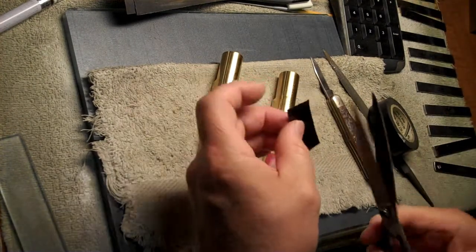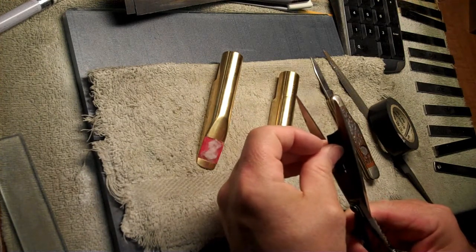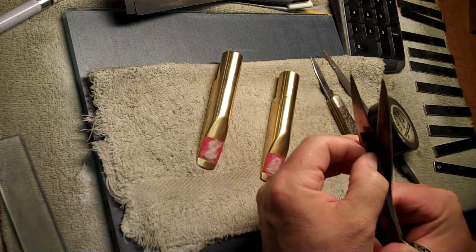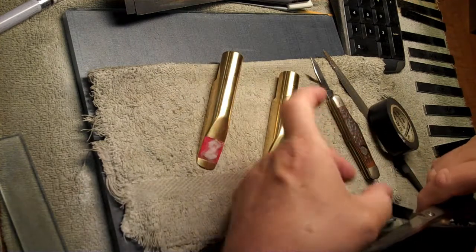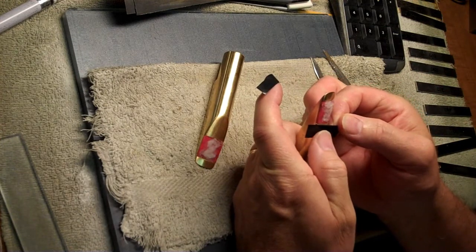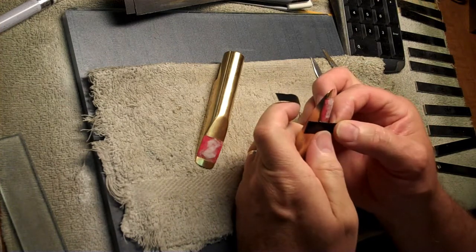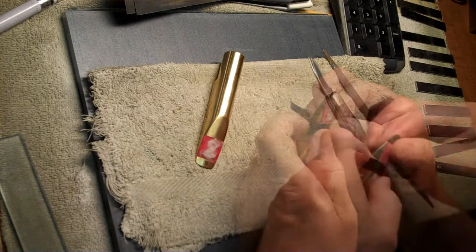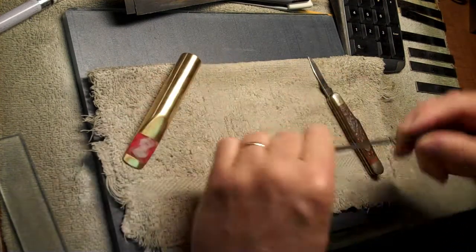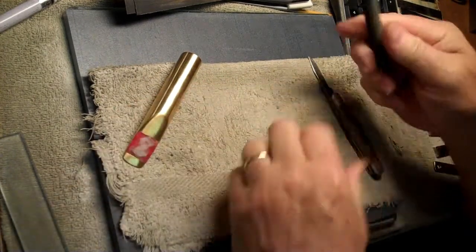I do this especially if I have plating I don't want to mess with. At least here if I scratch the brass I could finish it out, but if I'm working on a client's mouthpiece I'll make sure I mask it off. The only problem with masking is it makes it hard to judge the thickness of the bite plate in case you've got to lower it down to make it flush, but you can pull it off near the end to see where you're at. Starting with a 00 file.